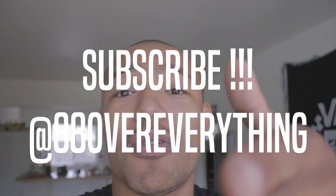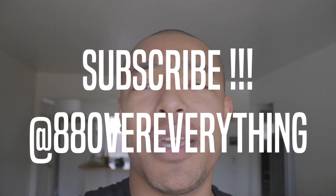If you guys like this video, make sure to subscribe, like, share, whatever it is. 88 over everything.